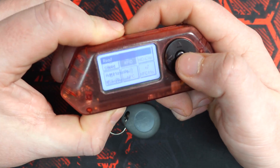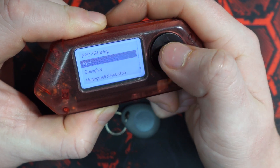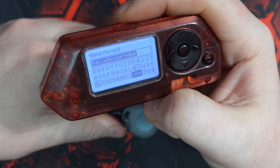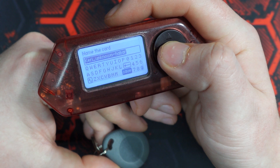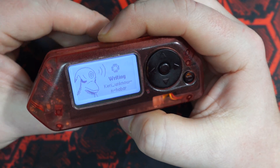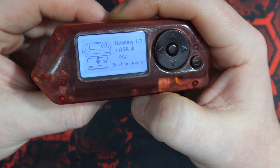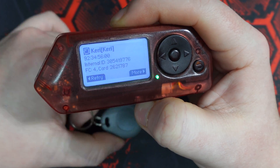The last thing I want to cover with these T5577s is actually manually adding tags to them. You don't even need a card to clone onto these — you can actually just manually create cards with them too, which is pretty handy. So we have this carry tag, just waiting on it to save. Going ahead and writing — and there's all the data.